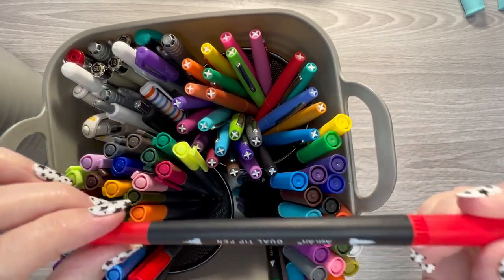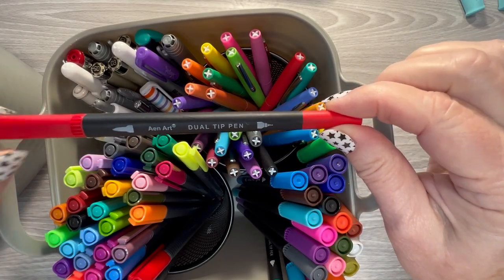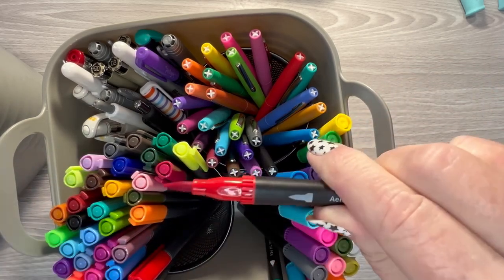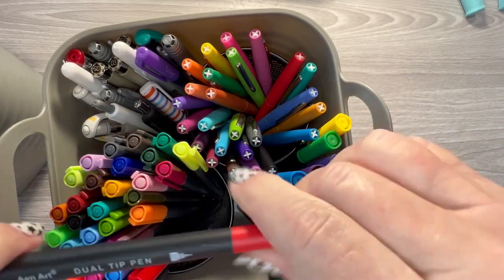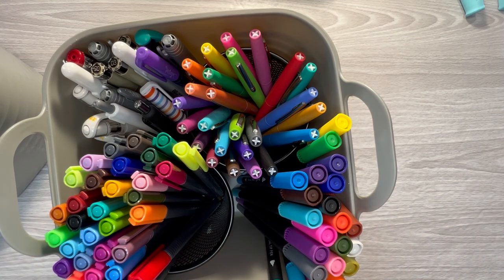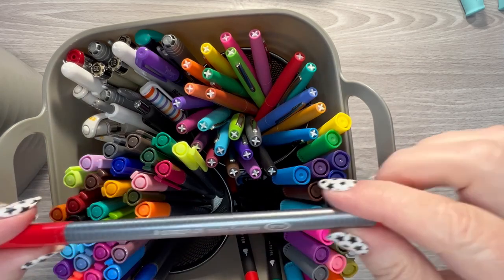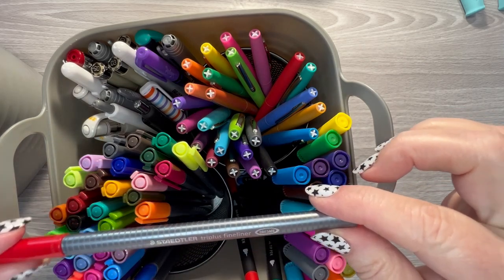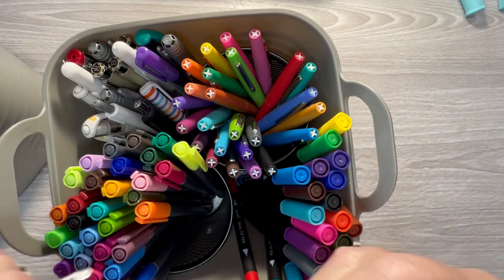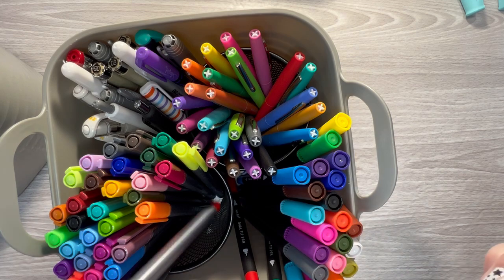I've got my AEN art pens — I'm not sure how you say that — and these are dual tips, so you've got the brush tip and the fine tip. I really like these pens and use them a lot. I've also got my Staedtlers — I've had these for a long time. These are Triplus Fineliner; there's just one tip, it's not a dual. But I really like these.